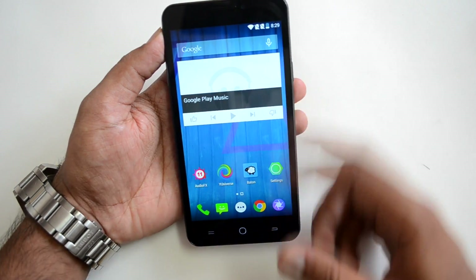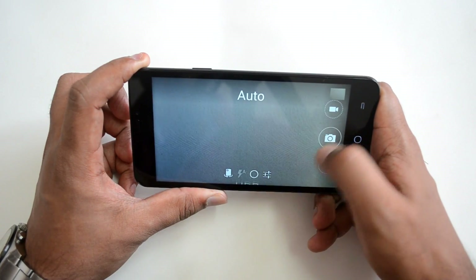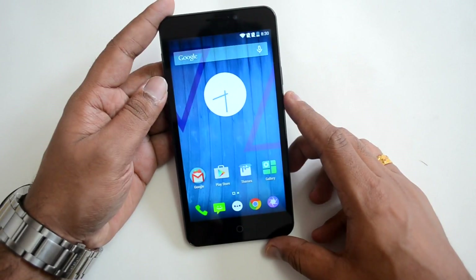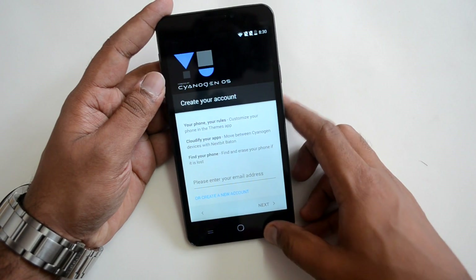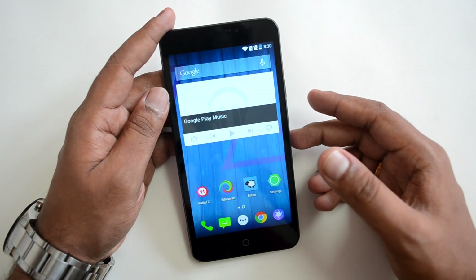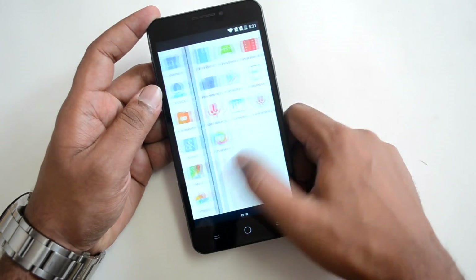This is the camera interface — not much change here, it looks almost similar to before. You also get additional theming options with this new version, though you need a Cyanogen account to access them. It also has support for Exchange server with email, and multiple account integration, along with the normal set of Lollipop features.